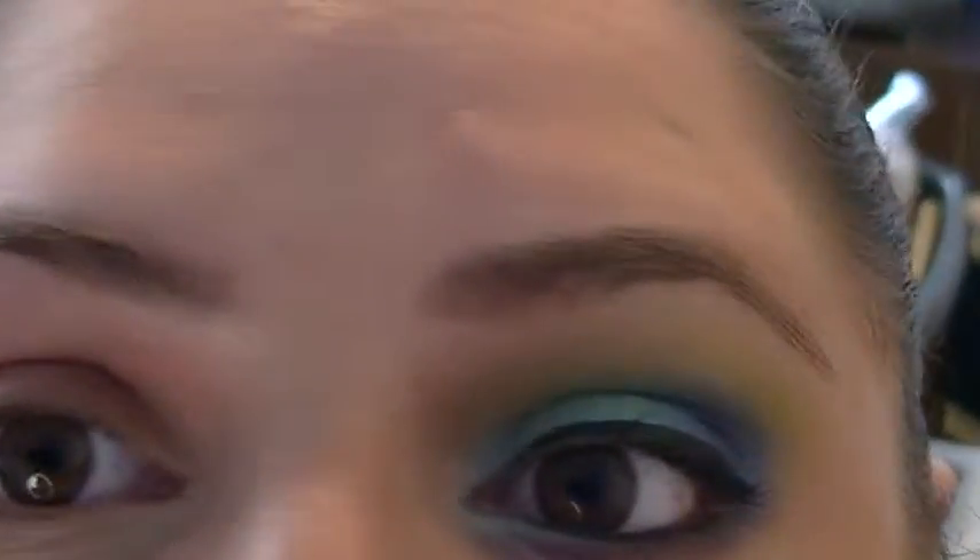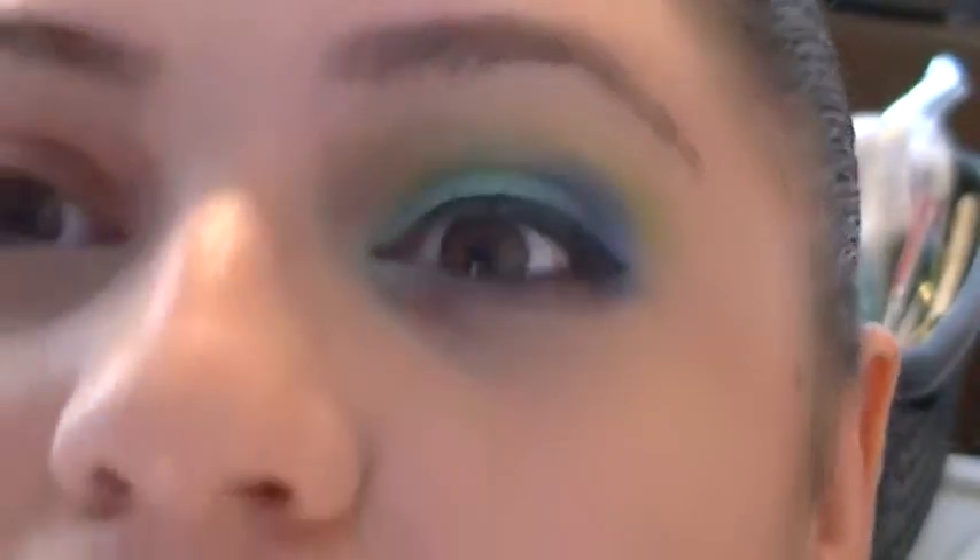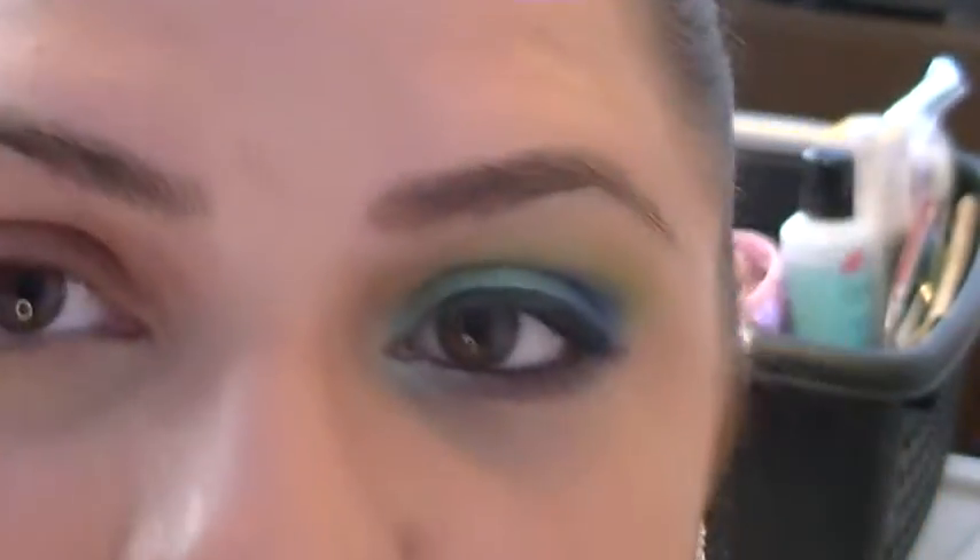So I'm going to do just a quick, simple eye tutorial using all four of the colors. I'm sorry, the lighting is still not all that great.